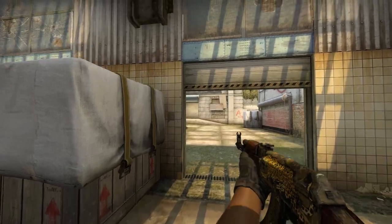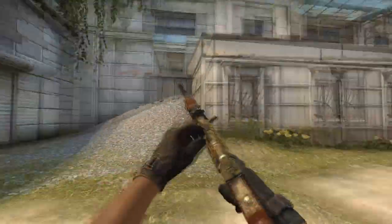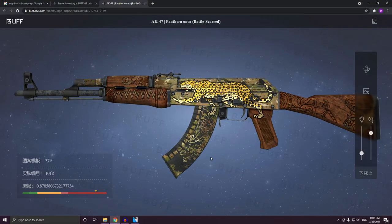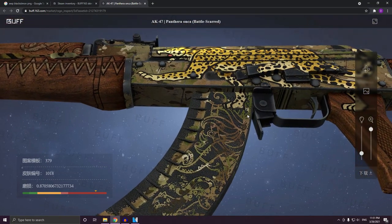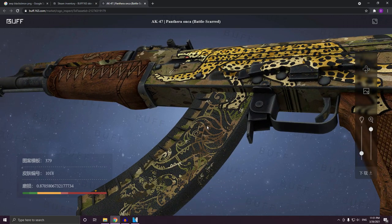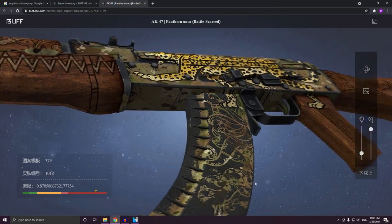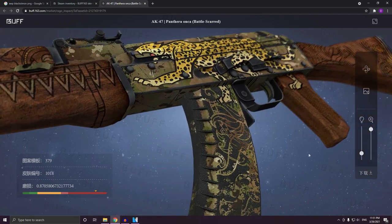I have bought one of these Panthera Ankas and mine is a 0.87 float. If I just inspect it real quick — this is my Panthera Anka. You can see that there are a few patches of paint, and the little jaguar also has a few patches of paint. But in my opinion, this was clean enough with a 0.87 float to be worth buying.